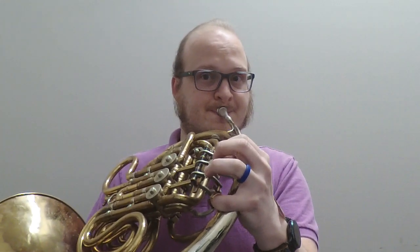I'm going to play a bit for you, just so you can hear how it sounds. [Plays Mozart's Horn Concerto No. 2, third movement, Rondo.]